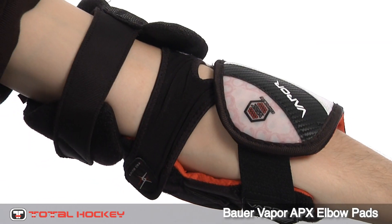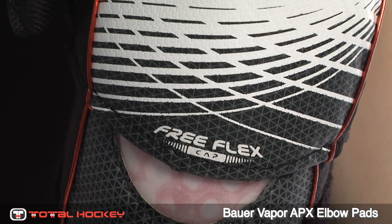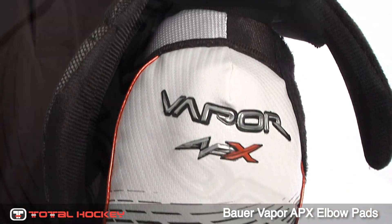The Apex Elbow Pads offer greater range of motion thanks to the vapor-free flex construction and taper fit design. Bauer has added flexible segmentation to the protective caps for improved on-ice performance.